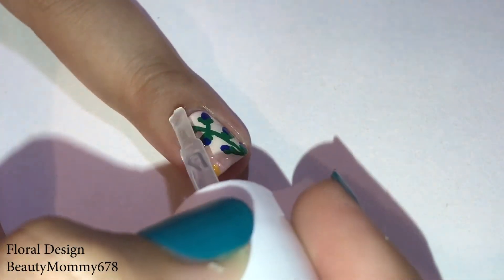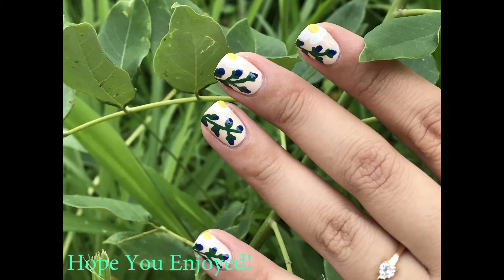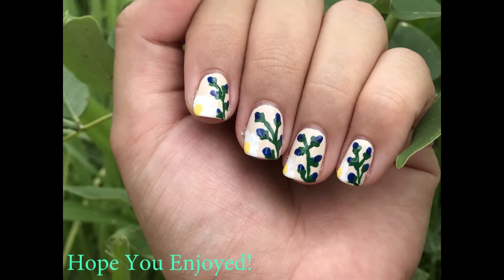Finish by applying a top coat. Here are the final results. If you want to see more, please like, subscribe, and share with friends, and I will see you in my next video.